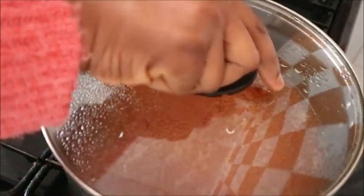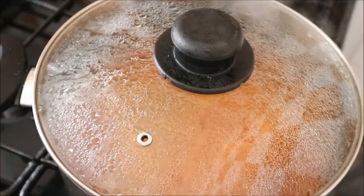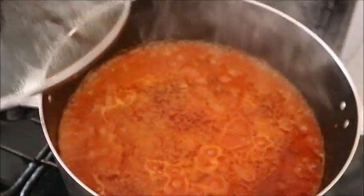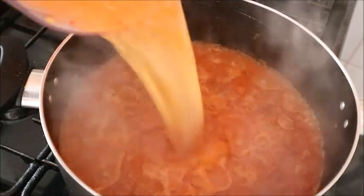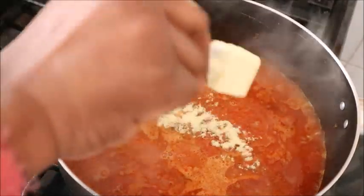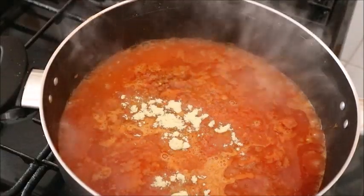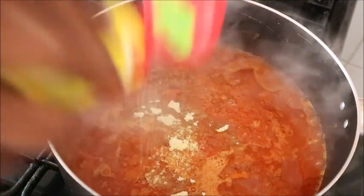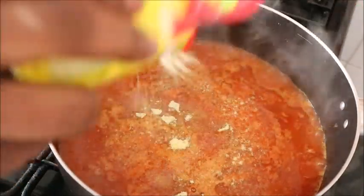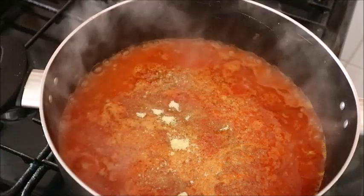For this stew I use bell pepper and scotch bonnet — you can add sweet pepper if you like. I blended them and then added it to the chicken stock. Add bottled tomatoes if you like bottled tomatoes, then cover it to cook.